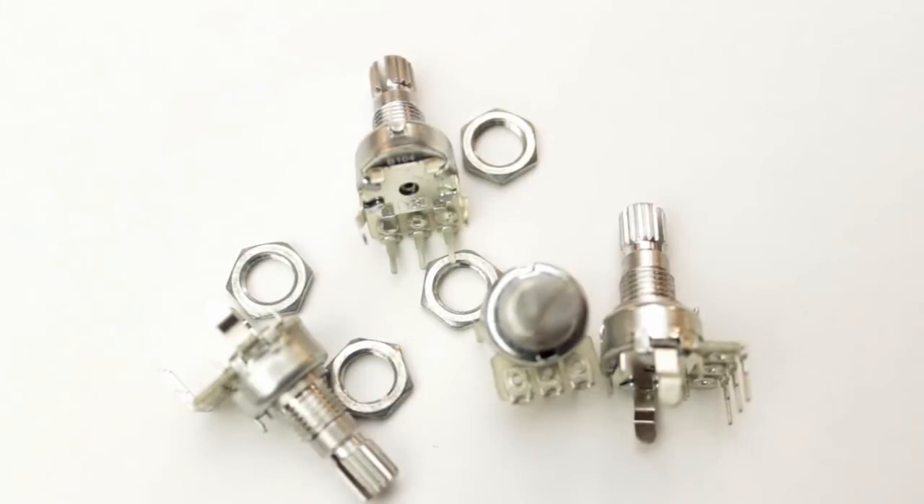A potentiometer, or pot, is a type of resistor whose value can be varied. A pot has three pins, and two of them are connected to either end of an internal resistive strip, with the middle pin connected to a wiper which can be moved along its length. The position of the wiper is controlled by turning the pot's spindle.